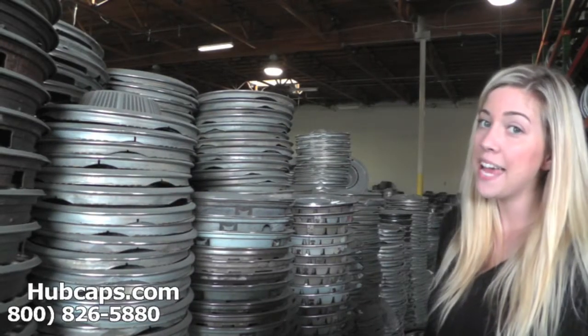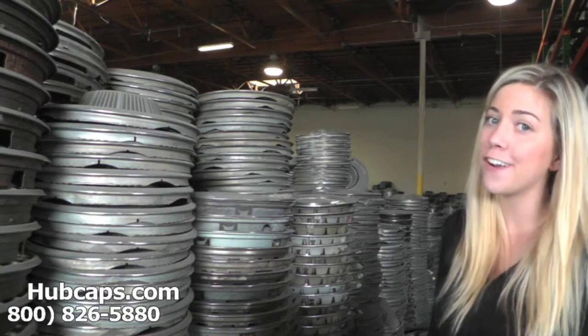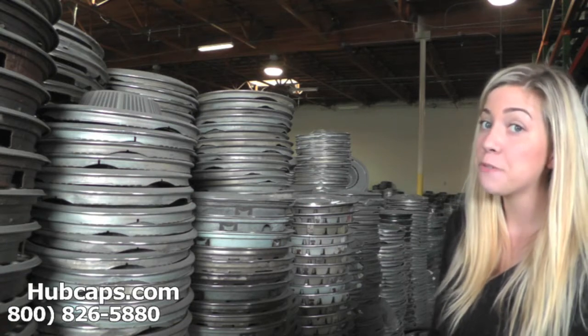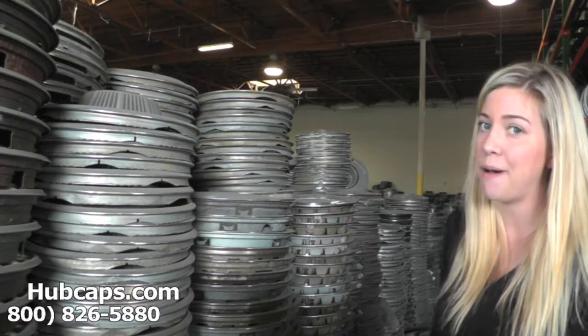Hey everyone, it's Brittany from Hubcaps.com. Today we're standing here in front of just a few of our Chrysler wheel covers. As you can see, we have many to choose from. If you're looking to replace or restore your Chrysler Town & Country hubcap, you definitely came to the right spot.